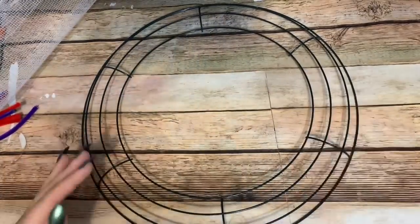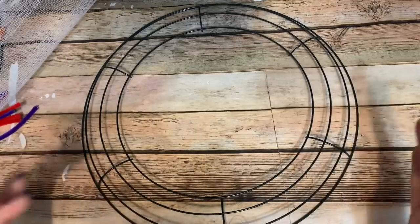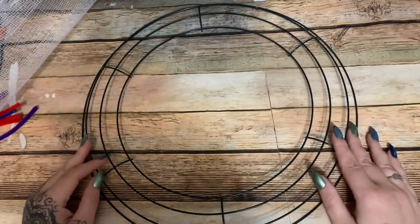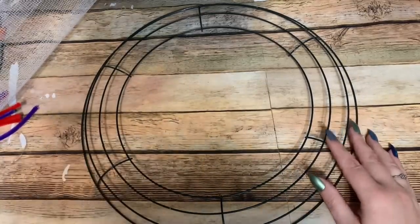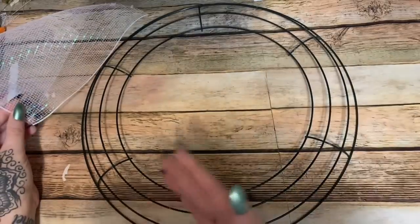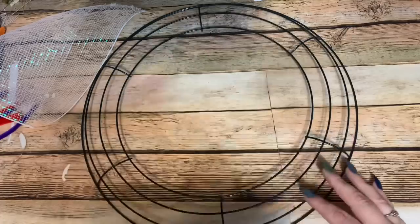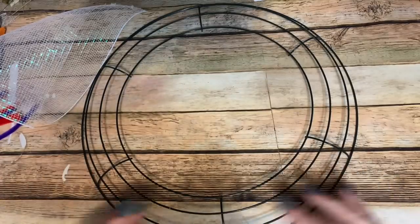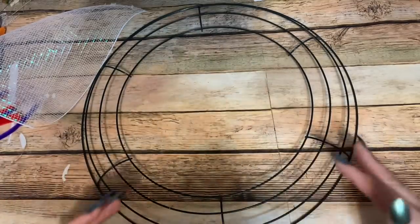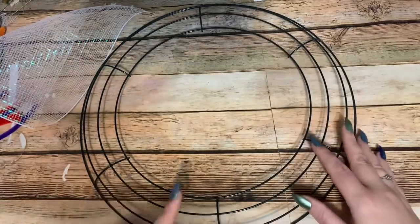Before we get started, I just wanted to say something about this wreath. If you have watched my ever-popular splatter screen rose wreath video, this is going to be easy for you because the petals I created for that wreath — it's an older video I'm referencing — are going to be the exact same here. You're just laying them down in a different way, so if you've watched that video, this is going to be a piece of cake.